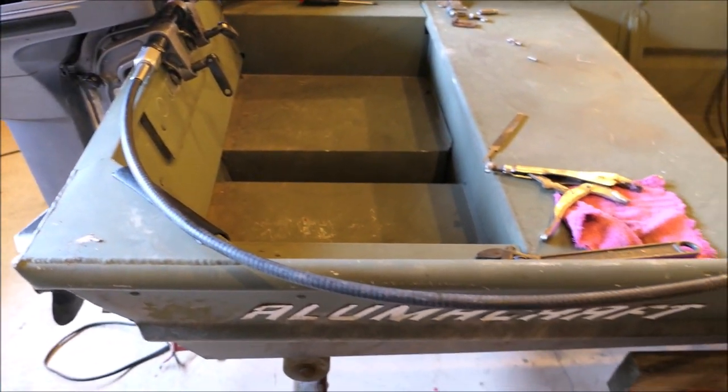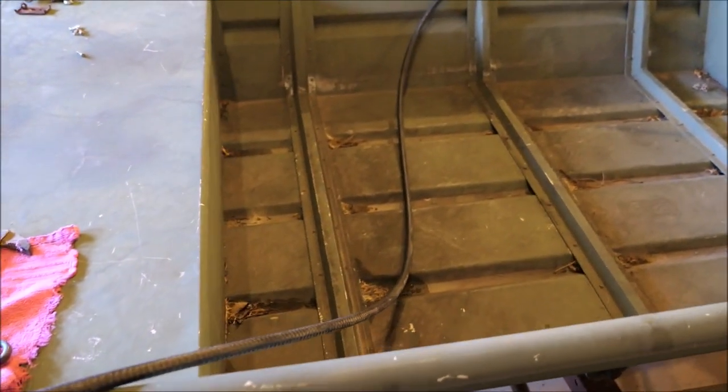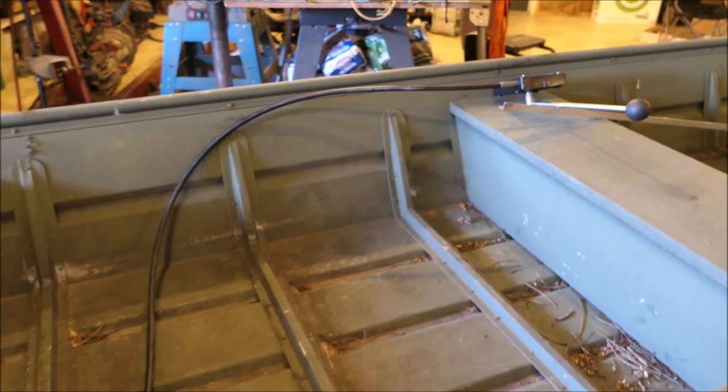Because the cable that came with my used stick steer unit is so long, it actually works out good — I'll snake it through the boat like this and like that, and I won't have to buy a shorter cable. It'll save me some money.